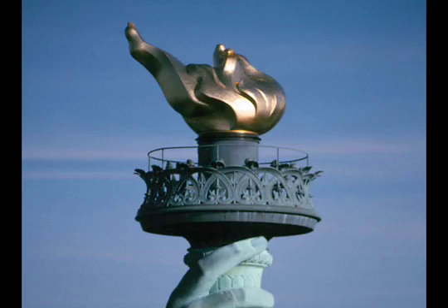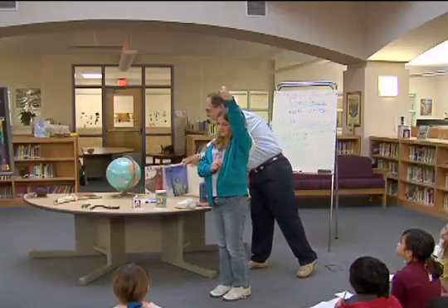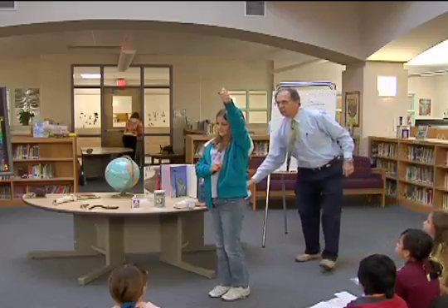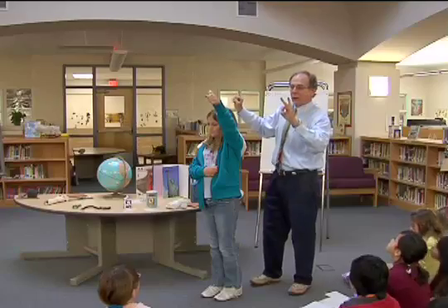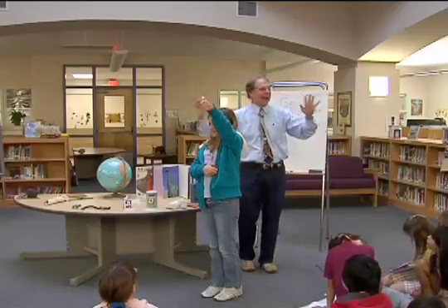Allison, you're holding pure gold in your hand right there. Gold is a very special property. Gold never, ever, ever, ever, ever, ever will rust.